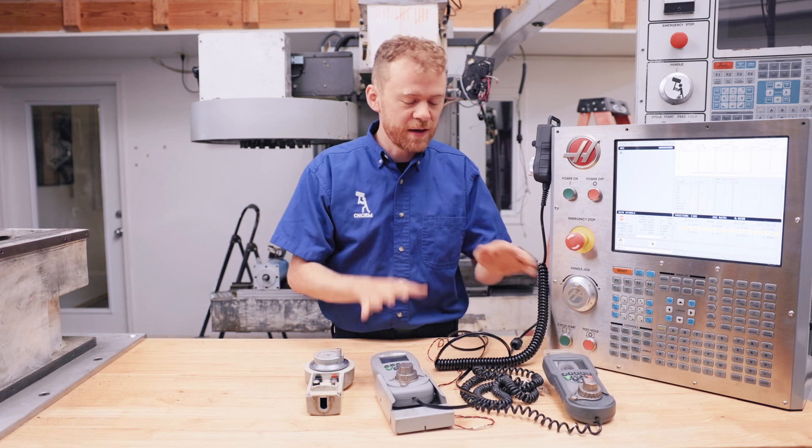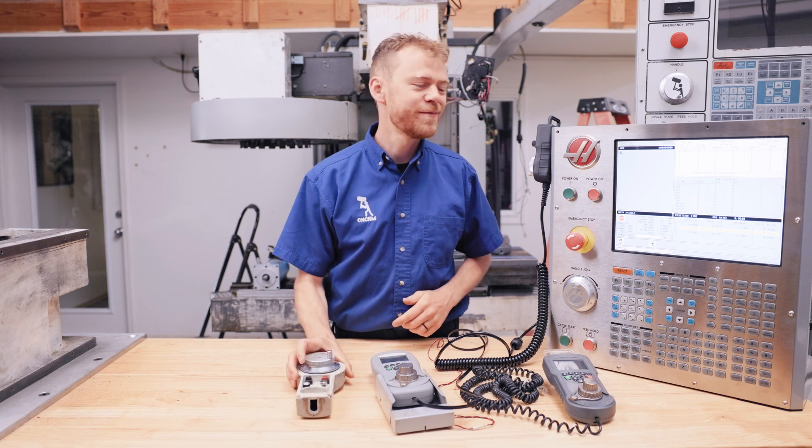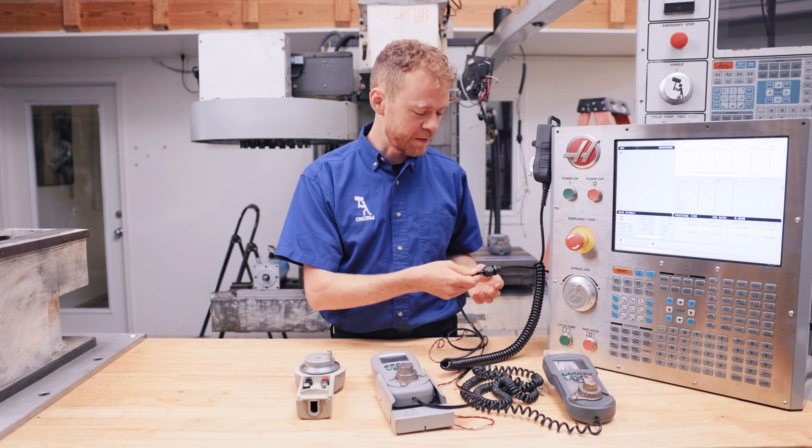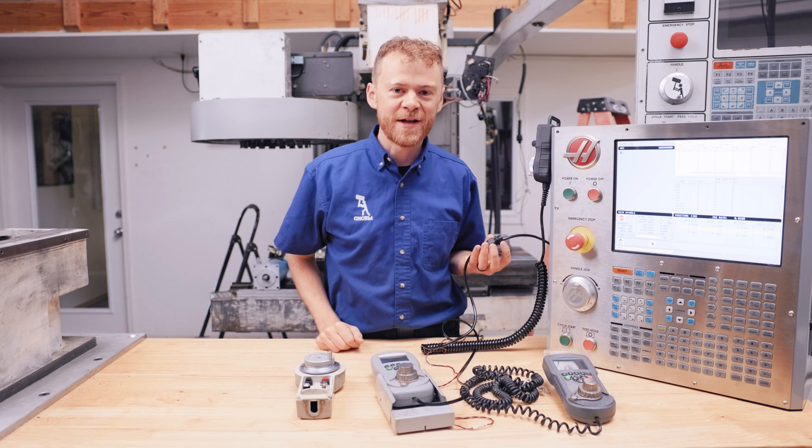You're going to need a cable depending on the software version and hardware version that you have. If you have one of these, it's a quick, easy, direct replacement. It even comes with a notch hole that you plug in right inside the side of the machine.